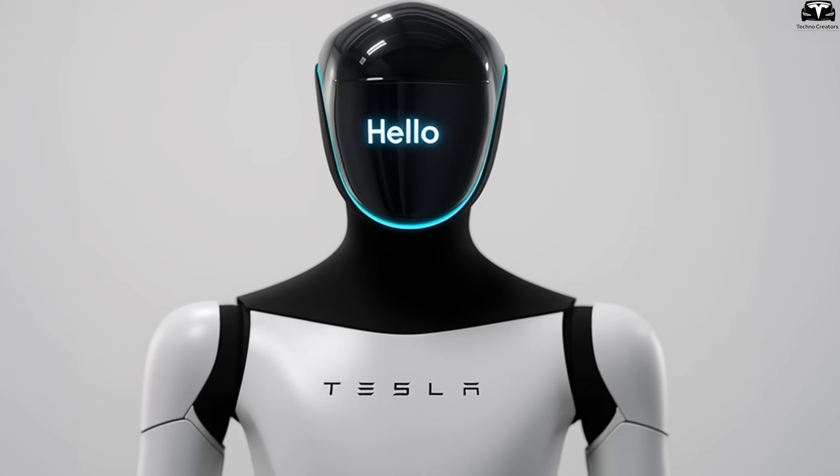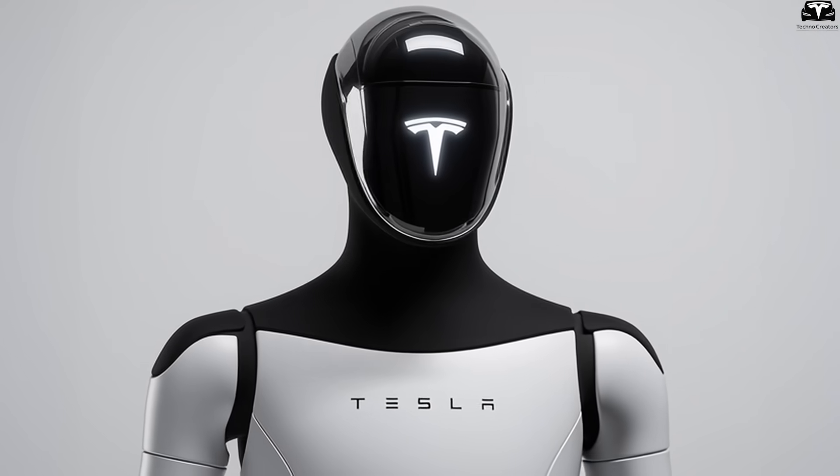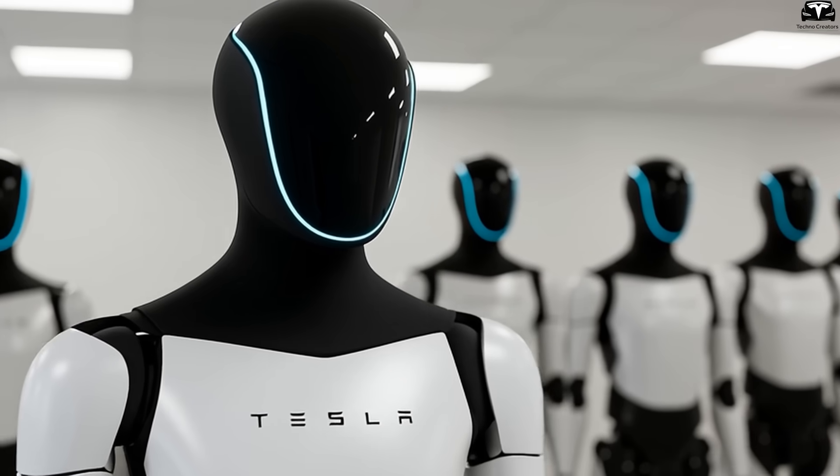Overall, the head redesign of Optimus Gen 4 is a makeover that matters. It makes the robot look better, act smarter, and most importantly, become easier for people to accept in daily life.